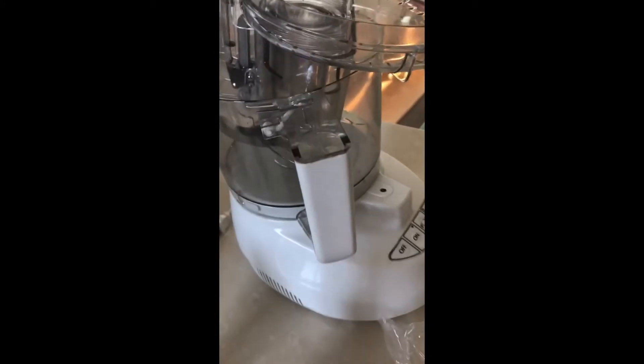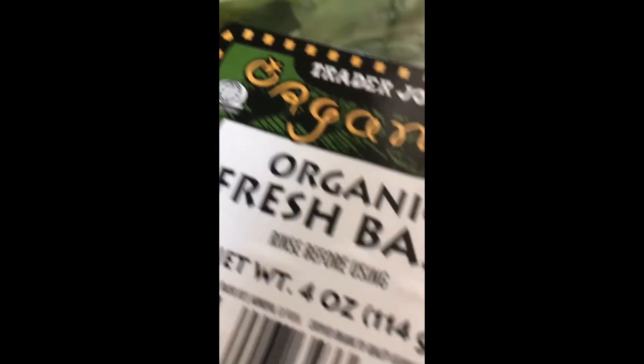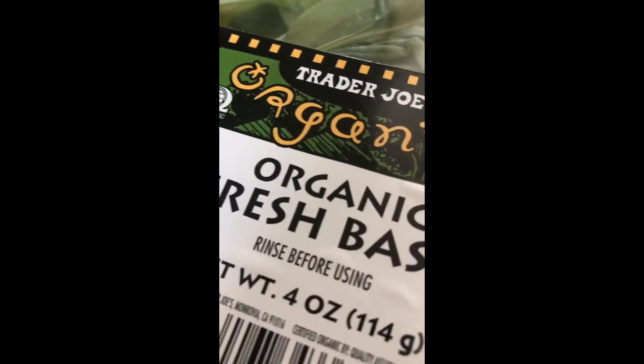Now you can make all this just by blending it appropriately in a food processor. Be sure to rinse your basil first — it even says so on the label.